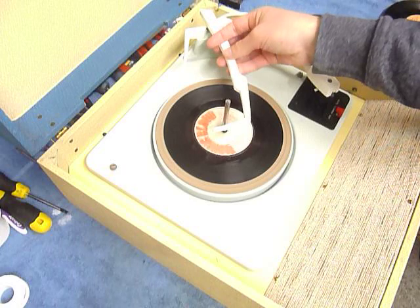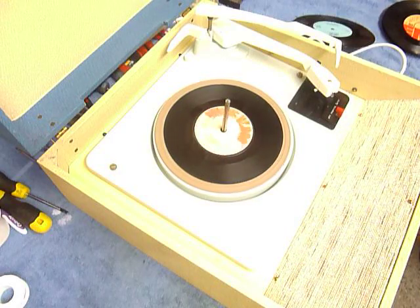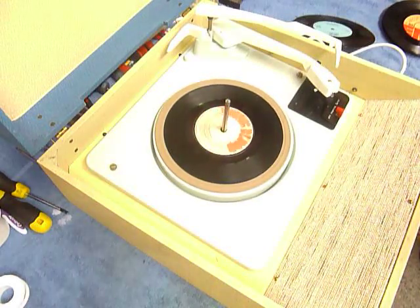Once the arm is on the record and it's playing, lower the stacker bar down so it knows to switch off at the end. If you leave it playing with the stacker bar in the upright position, that triggers the long playing repeat function and the arm will return to the start of a long playing record automatically — that feature is only for LPs. Hopefully that covers everything; if you have any questions when you receive it, I'll include my email address with the machine.